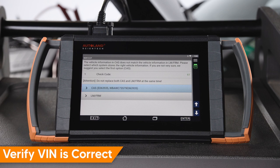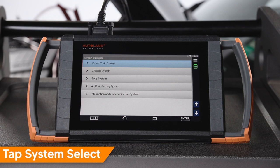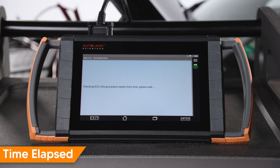Tap 3 series. Verify the VIN displayed in the CAS is correct. Tap CAS. Tap system select. Tap body system. Tap FRM. In the FRM menu it will give you the following options: Encoding, and Programming and Encoding. Tap encoding.